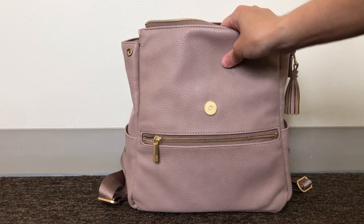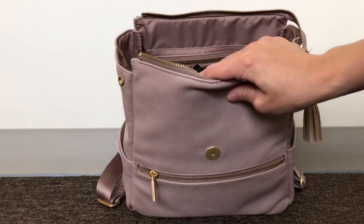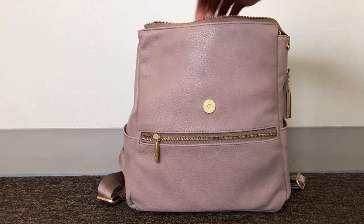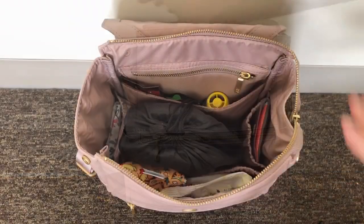Another complaint is when I'm getting into my backpack and swing it around to get inside, the tabs tend to expand out like this. I do have to take the time to tuck them back in because I really don't like the look of the tabs hanging out like that.